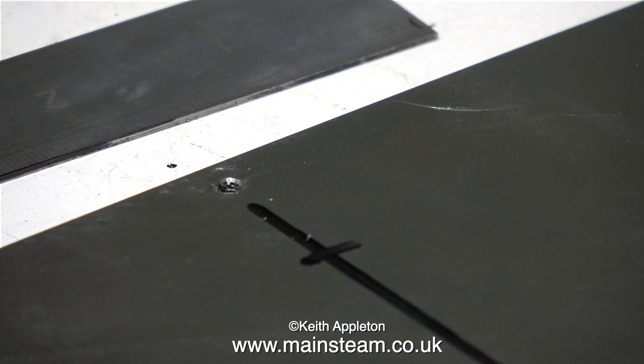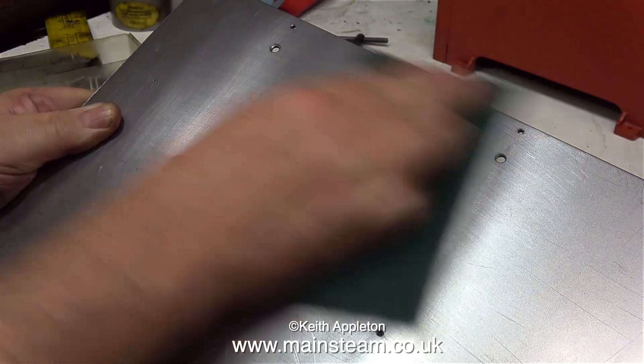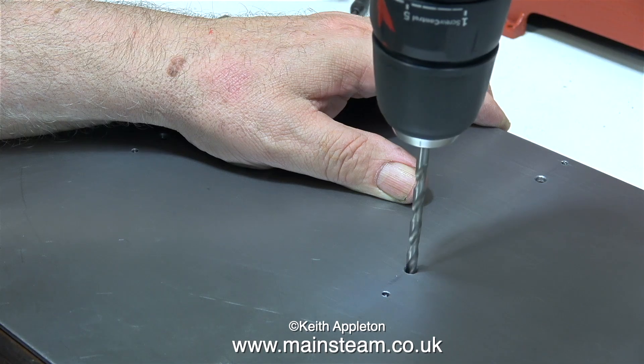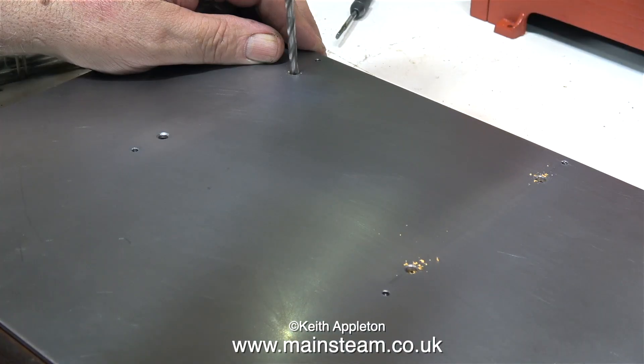I'm marking out positions to drill some 3/16 holes, which will be used to secure the steel baseboard to the wooden baseboard. Now that part of the job is done, using some Scotch-Brite I'm removing the felt tip pen marks — although I don't need to do this, it just makes it look better for the video.